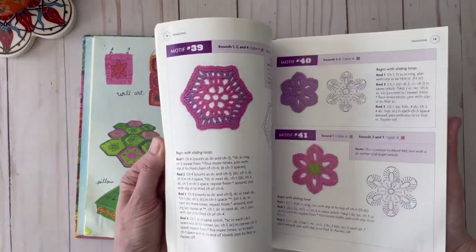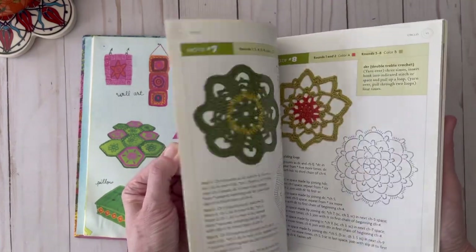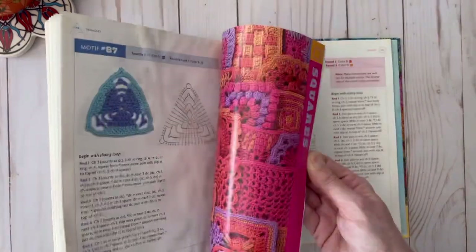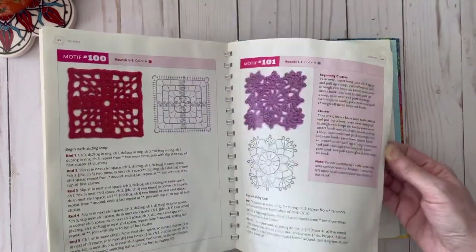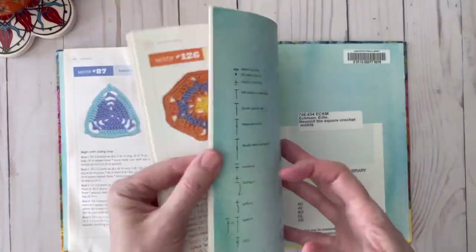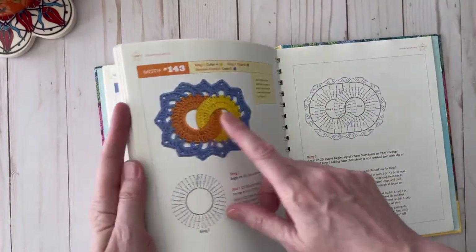This is the circle section and I'm going to flip through just so you can get a glimpse at some of the different motifs in this book. They're all very pretty. Then after that we have the triangle section, and then we have the section with the squares. There are so many different ones — 144 in total — so I'm sure there's something for everybody. I really think it's neat to have such a wide variety, whatever projects you're working on.